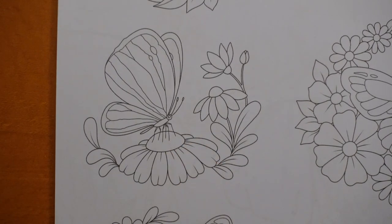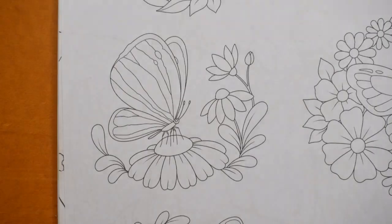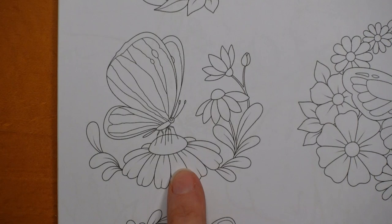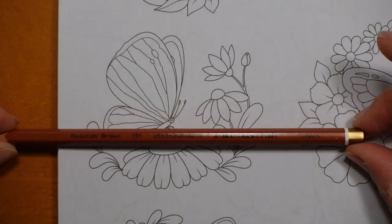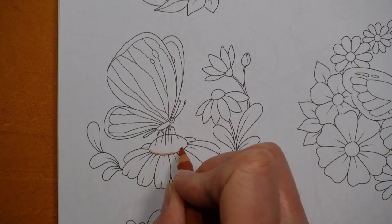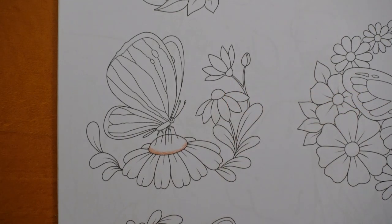I thought maybe this one. Now I've got my Polycolour pencils that I'm going to be using - obviously you can use any. This is a set of 48 pencils, so I'm going to be using those, but you don't have to follow along exactly. Shall we start with the big flower? Let's use this colour - this is the reddish brown - to start with, and I'm going to use it for the bottom of the centre piece of the flower here. I think that's a different flower so I'm not going to do that one the same.